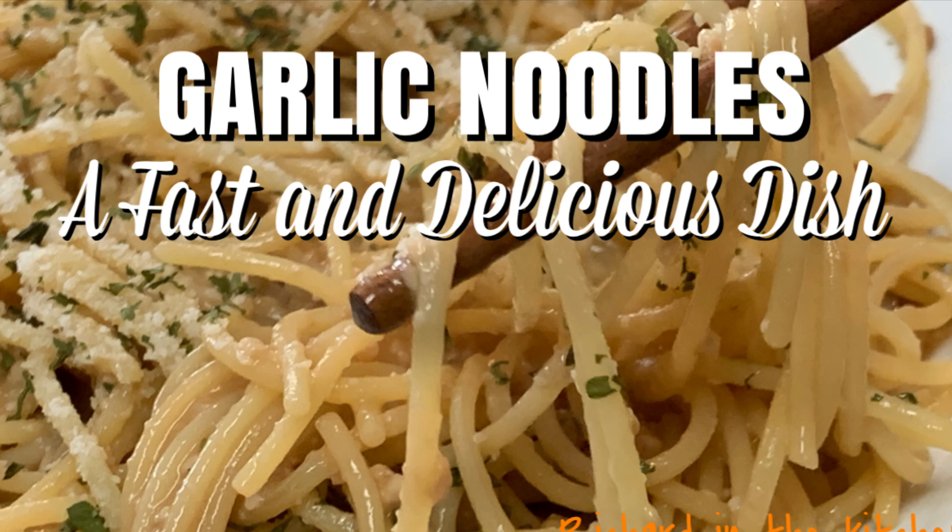Bring a pot of water to a rolling boil, then add your salt, and we're going to cook our pasta. The common pasta for this dish is spaghetti. However, you can use any type of pasta that you like. Cook according to package directions.